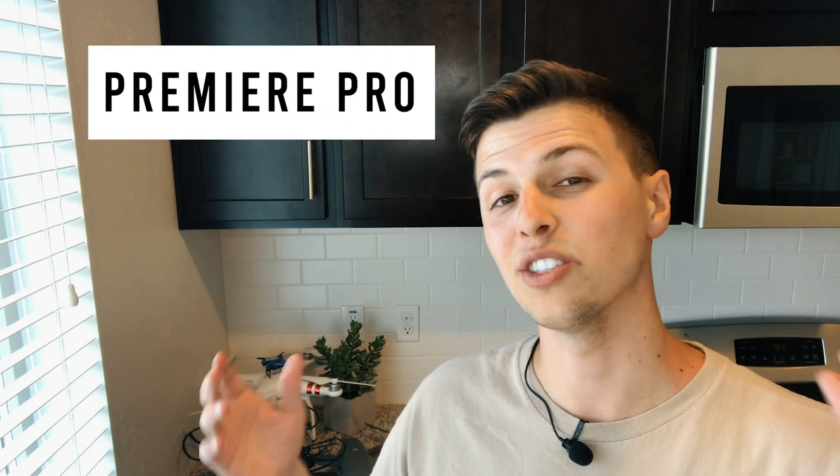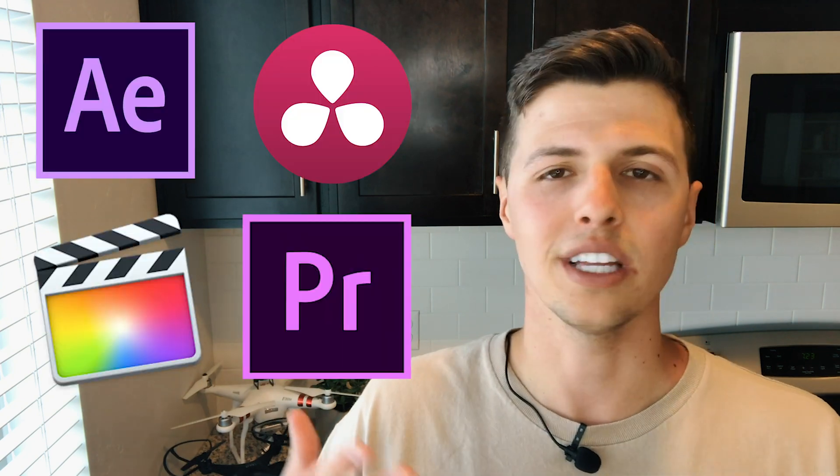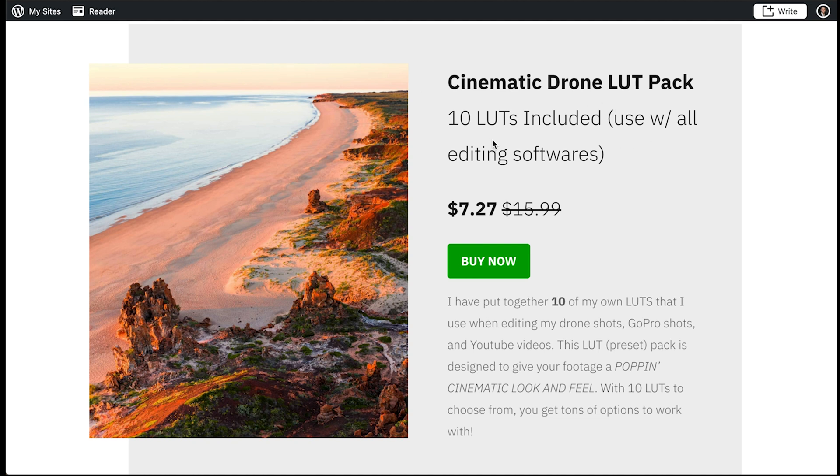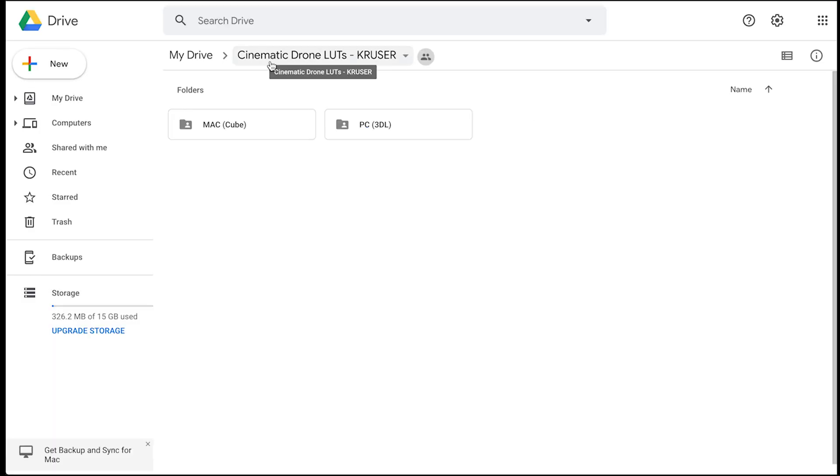In this video I'm going to go over how to download the LUTs and use them in your own shots, and I'll be showing you how to use them in Premiere Pro. I'll also leave links in the description for other videos showing how to use them in DaVinci Resolve or Final Cut, so don't worry if you don't have Premiere Pro. When you click the link in the description, it takes you to my LUT pack. They're normally $15.99 but I'm giving a special price of $7.27. Click 'Buy Now,' check out through PayPal, and you'll be taken to a Google Drive folder called 'Cinematic Drone LUTs Cruiser,' which contains two folders: Mac cube files and PC 3DL files.